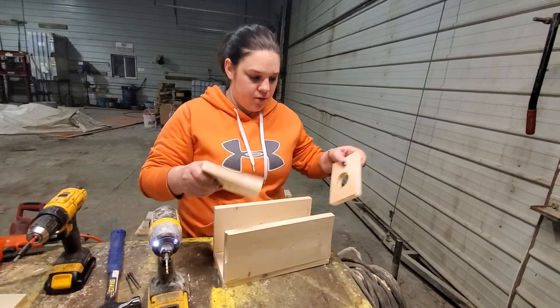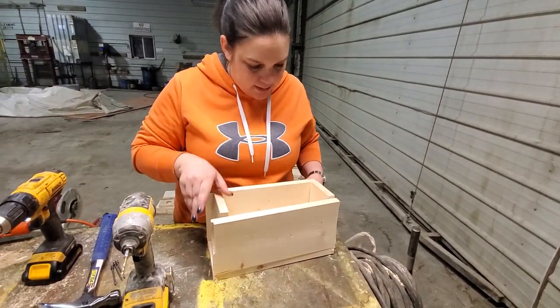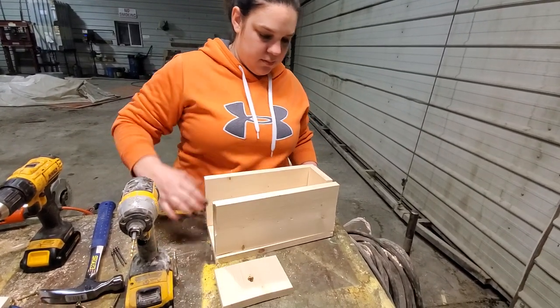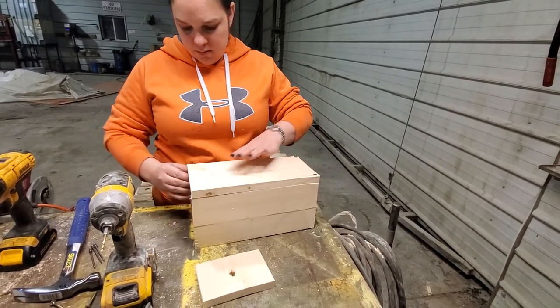After I get the first two done, I like to put the front and back pieces in — it just kind of stabilizes the board.